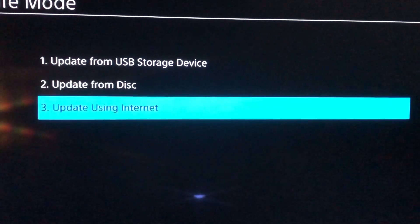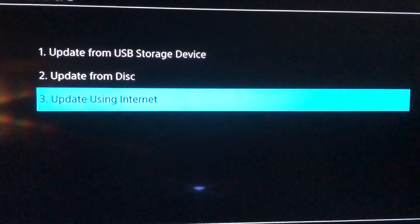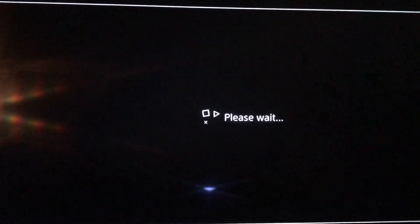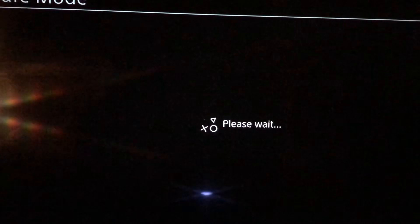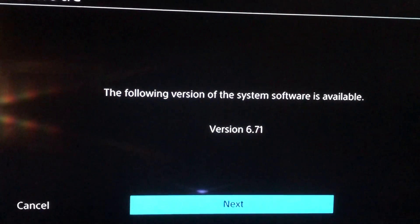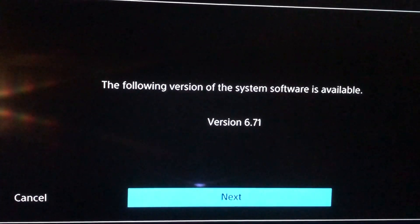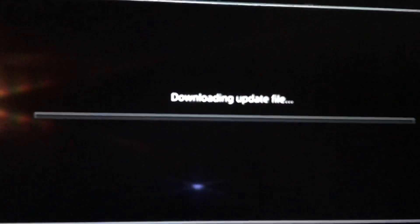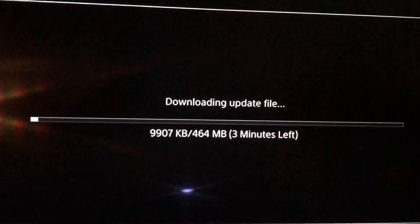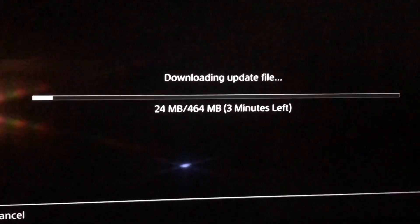Go to the last option — Update Using Internet. This is why you need the internet connection. You'll see the system software version and name. Just press Next, and now you just have to wait until it updates.